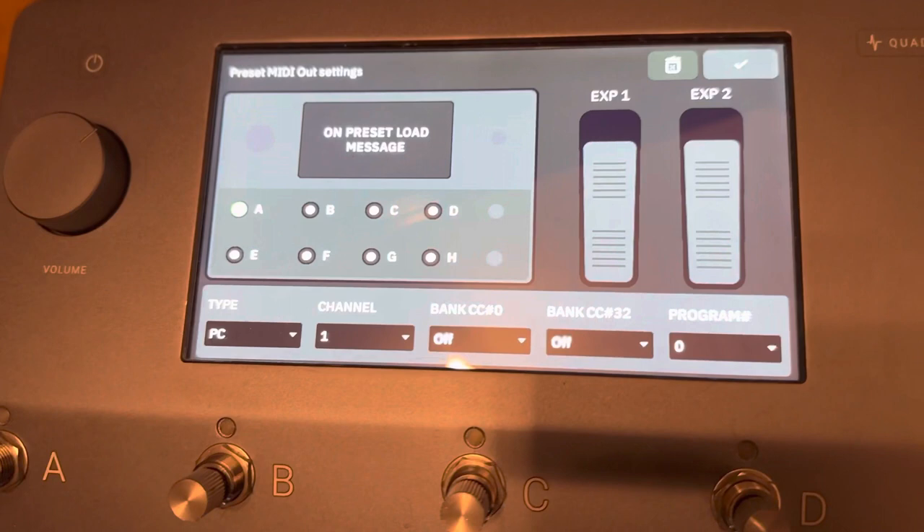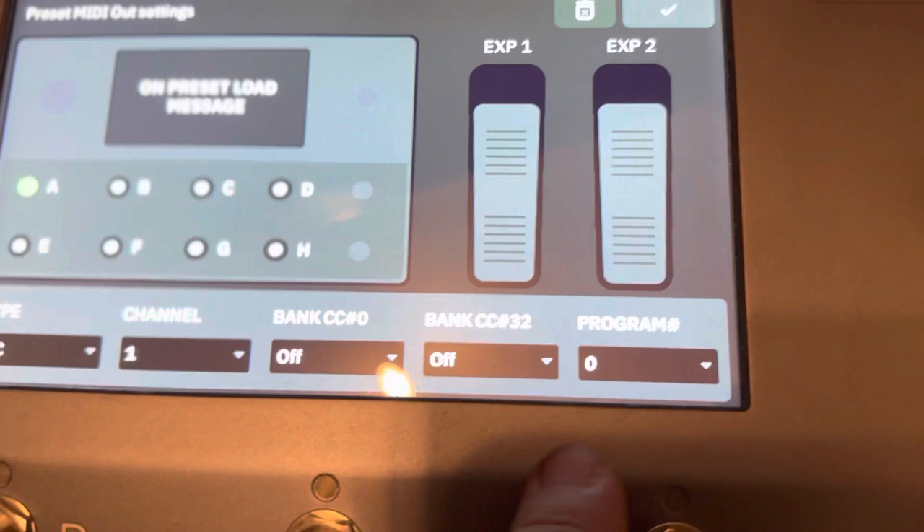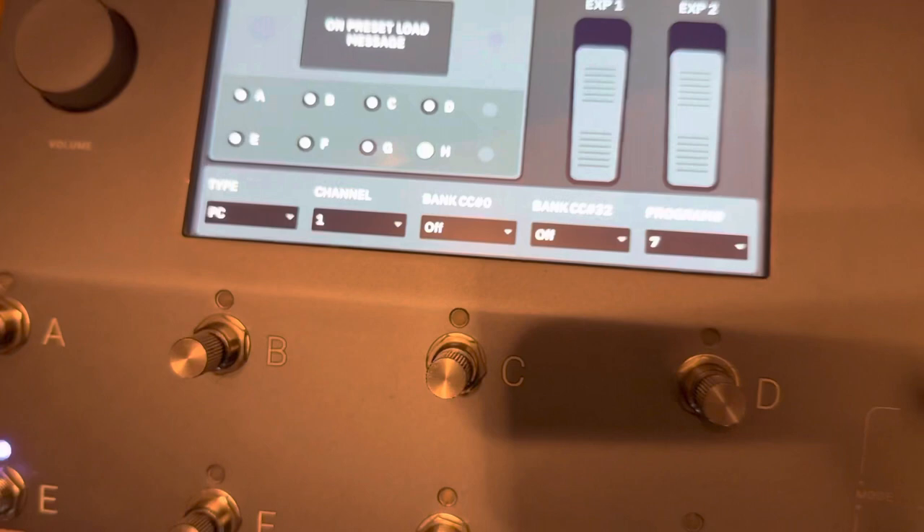In case someone else wants to do this — because there's always someone who does — here's how I programmed it. On A it's sending this message, on B we've got that one, C, D, E, F, G, H. It's pretty simple, and it just works. It's really great.